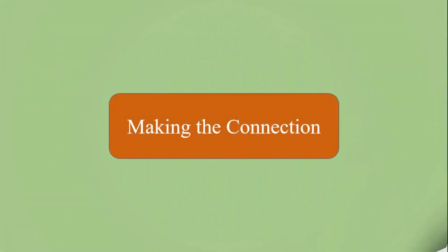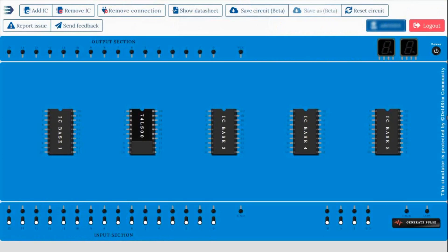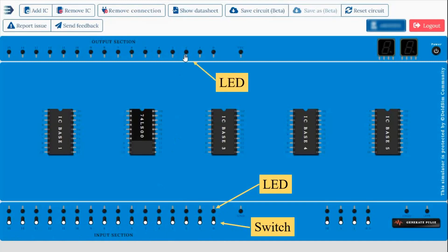Now we have to connect the input and output. In the input section there are two parts: one is a switch and one is an LED, where you need to connect the wires. There are 16 different inputs from where you can take any input. In the output section there is only an LED and you have to connect the wires to the LED. Connection between two points is made by wires. For connecting, you need to click on one of the two points, then hold and drag it to the other point, then release the mouse at that point to make the connection.